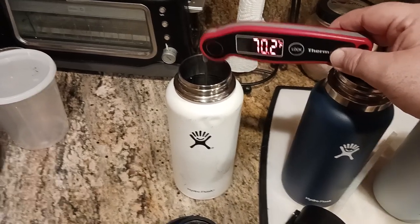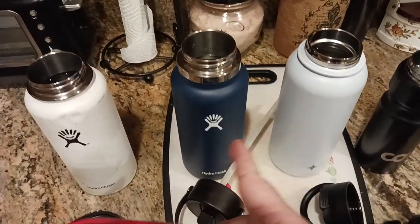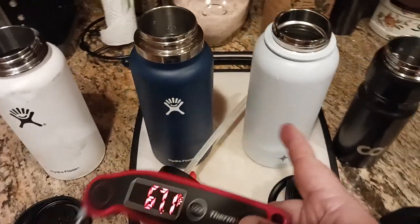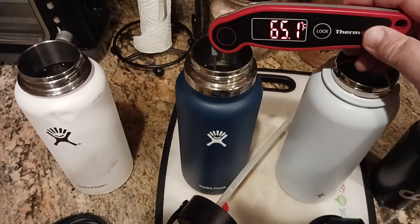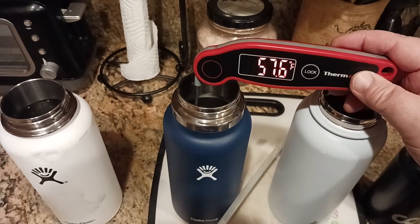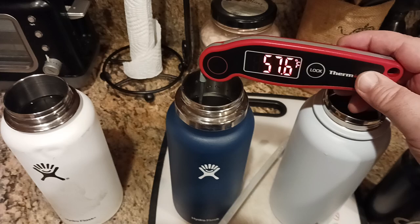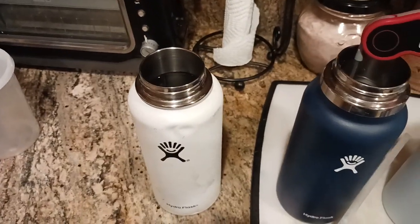There you go — 70.2 degrees, about 70 degrees. I'll just move it around to get that baseline. Now these two — the Hydro Flask and the Joy Jolt — have been performing the best, the Joy Jolt a little bit better. Can you believe that? 57.6 degrees — almost 13 degrees cooler than room temperature.